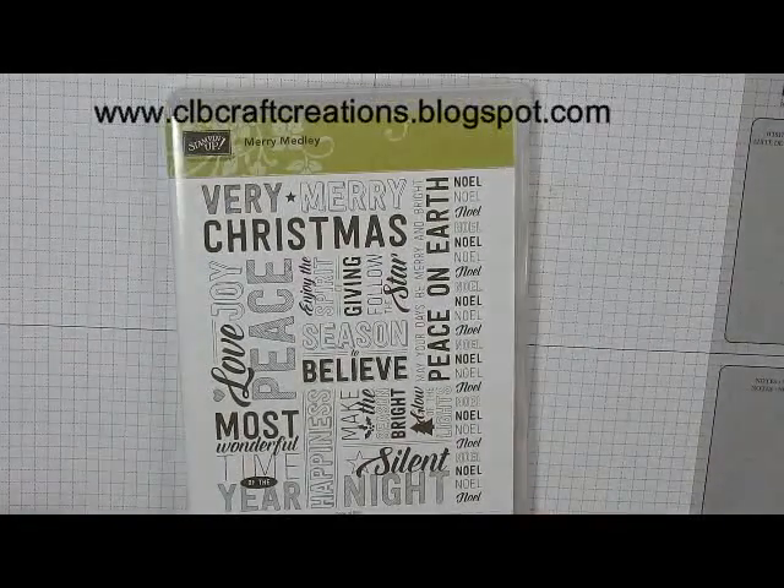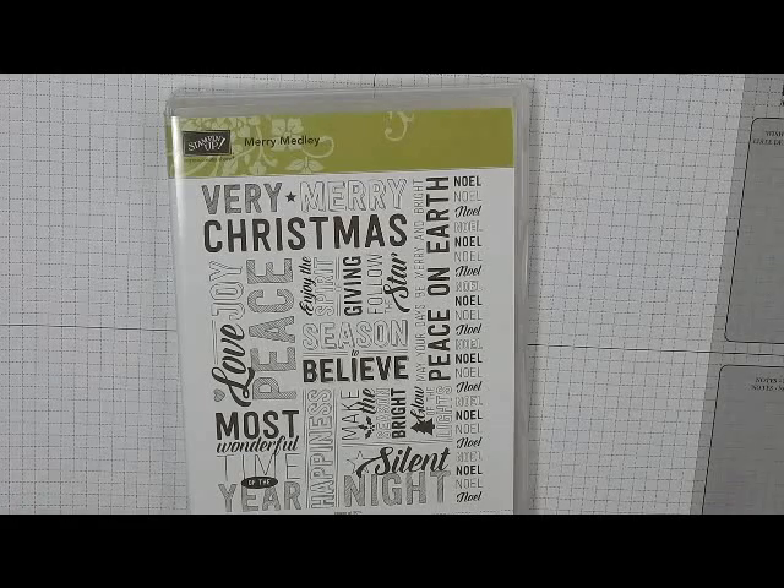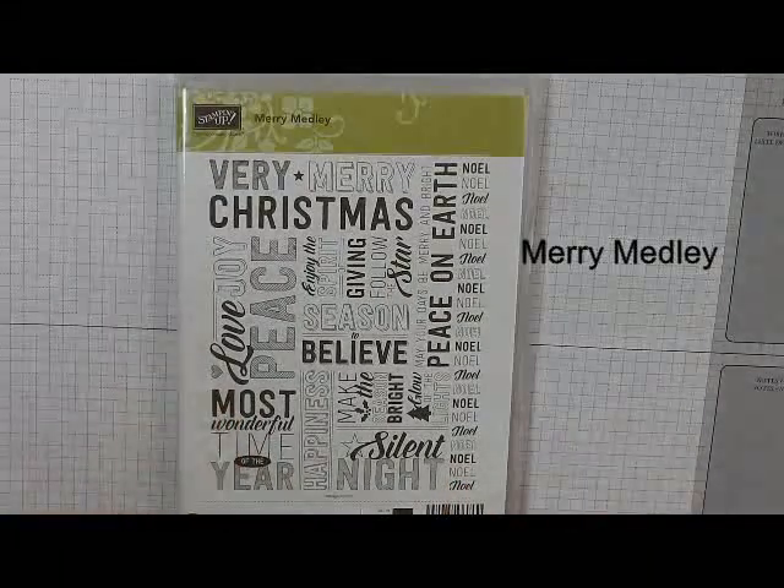Hello everyone. Thank you for joining me. Cindy here from CLB Craft Creations with another card project for you in the 2016 Holiday Card Series. This one's featuring the Merry Melody, and this is basically a full background stamp.